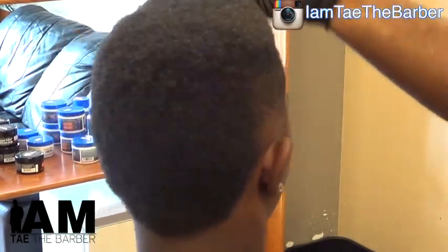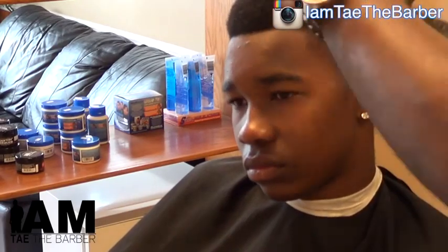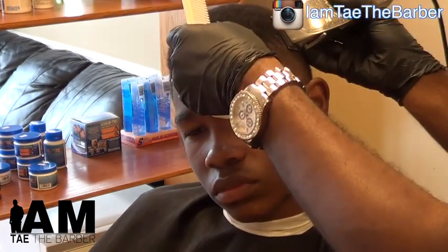Alright, let's pick it out, shape it up. Most times when I pick the hair out, I start from the back and work my way up to the top, or I start from the front and work my way to the back. The objective is not to create any parts or any gaps in the hair.